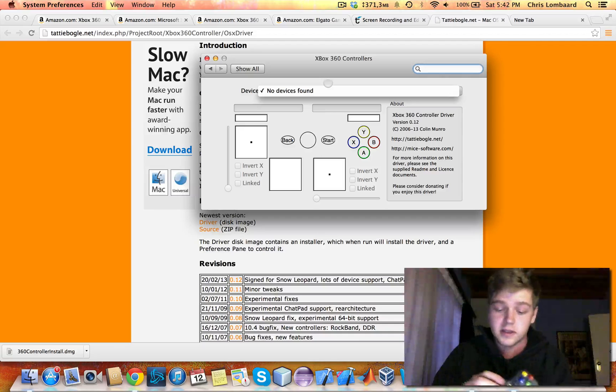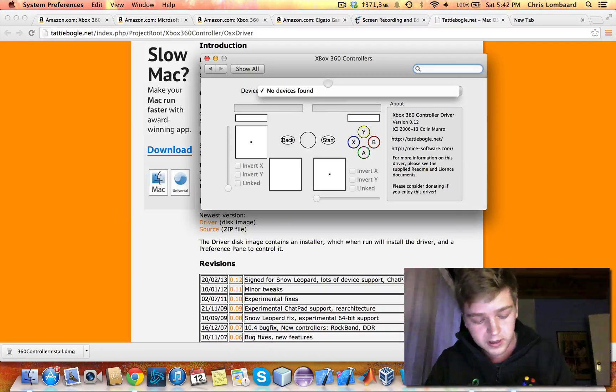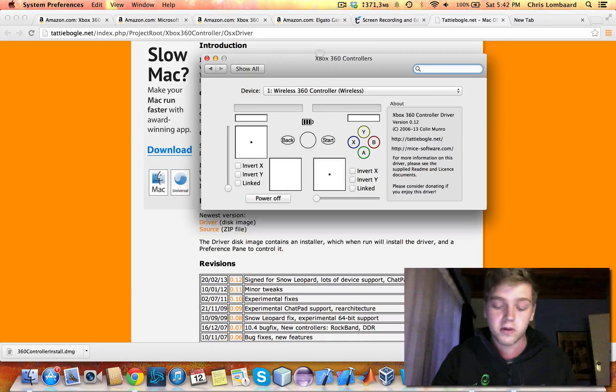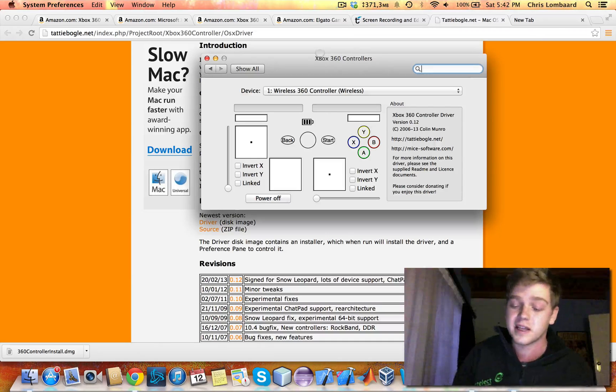I'm just going to push that button in the middle of the Xbox controller. And in your software, you'll see it still says no devices found — that's because we haven't paired it yet. Mine is paired automatically because I've done this before, but the first time you're going to want to push the small, tiny button here like you would with your normal Xbox in order to pair your controller. Also make sure your Xbox is unplugged, because it'll pair and switch on with your Xbox even when you're far away from it. Just watch out for that.